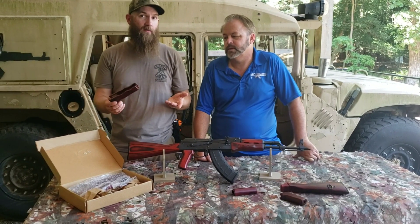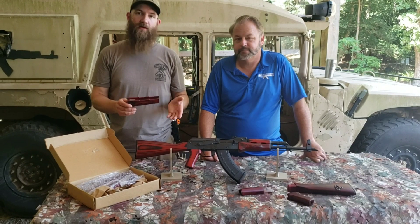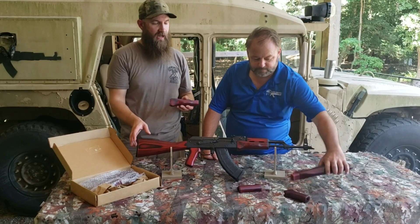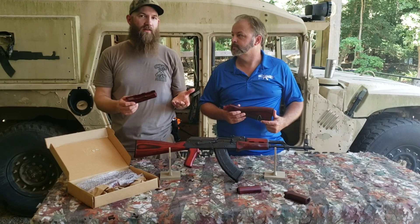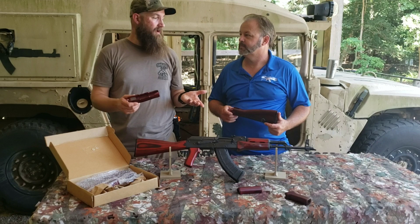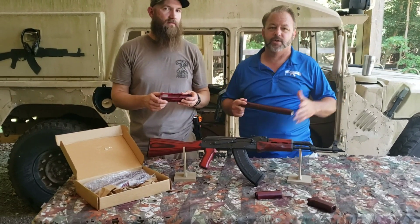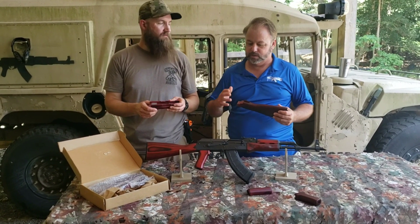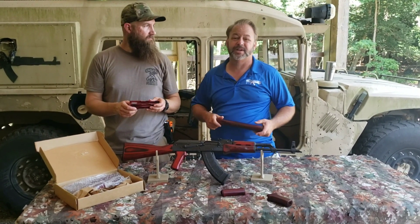Talking about fitting — fitting is something that you can expect with any stock set on an AKM. It's pretty standard, whether it's a little bit of sanding to get the buttstock in or a little bit of trimming on the tang to get it to go in the receiver. You might need to do a minor amount of fitting. Most of it's pretty easy — you can use a Dremel tool, a file, or a sander. All AKs kind of range in their specs, so you can have three of the same type of gun and fit it on two and not fit it on the third.